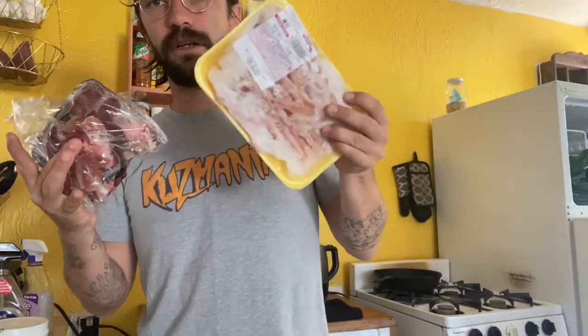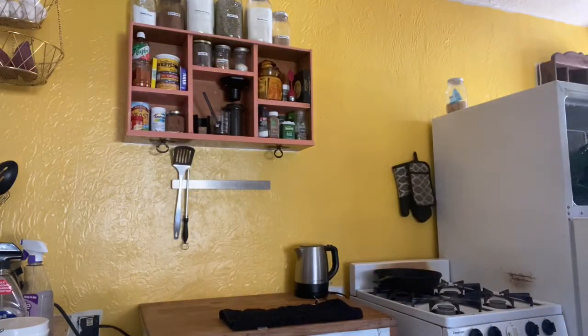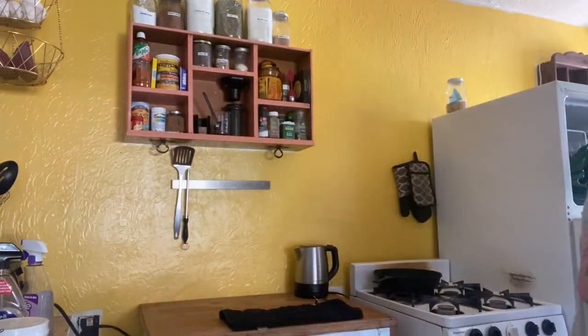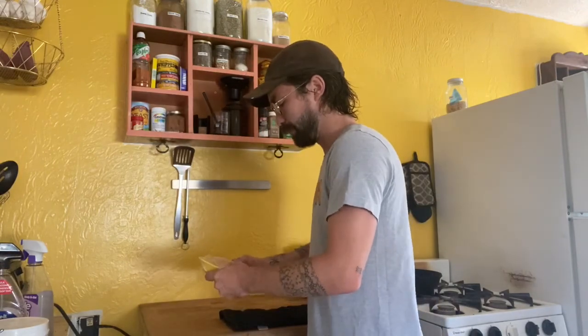Today we're going to do a different meal. We're going to use beef kidney, chicken feet, and liver — beef liver. All of this stuff can be gotten really, really cheap. The hardest part is just prepping and packaging it, which isn't hard at all. Be careful when you're breaking up chicken feet too — the nails on the chicken feet have stabbed me before and it does not feel good.